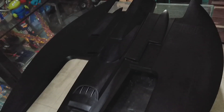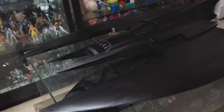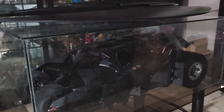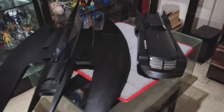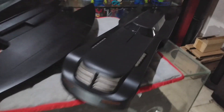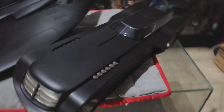Here is the 1:6 scale Dark Knight Trilogy Tumbler or Batmobile comparing it to the DC Collectibles Batwing. The length and width of the Batwing is almost the same as the Dark Knight's Tumbler. And for size comparison, here it is with another Batman the Animated Series vehicle, the Batmobile.